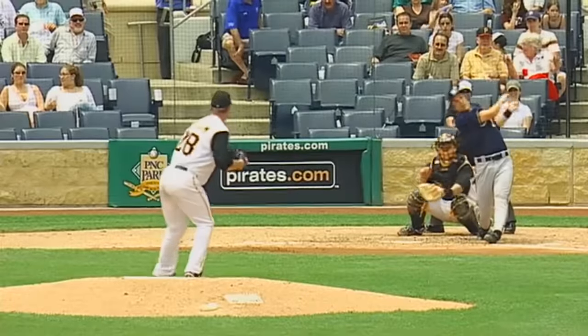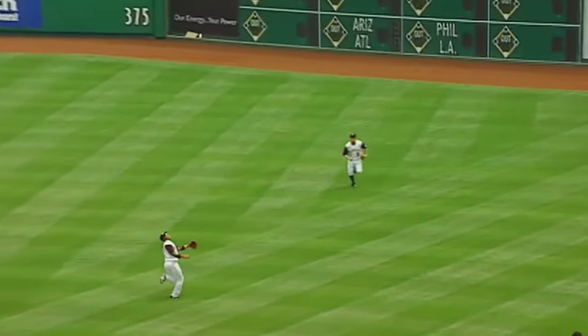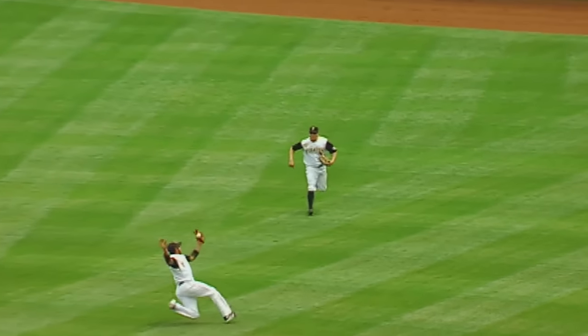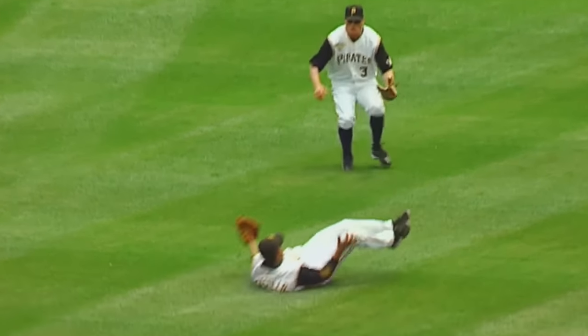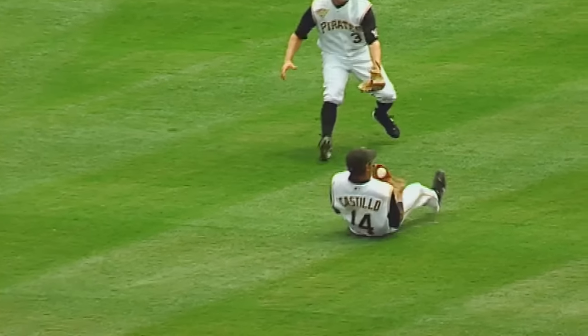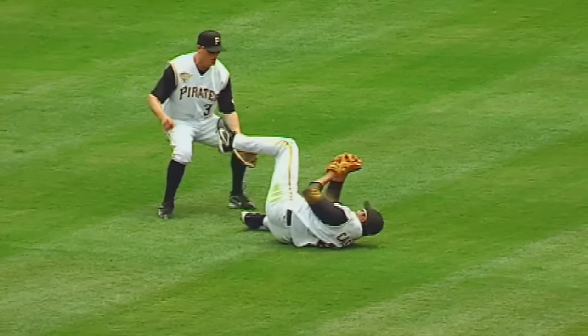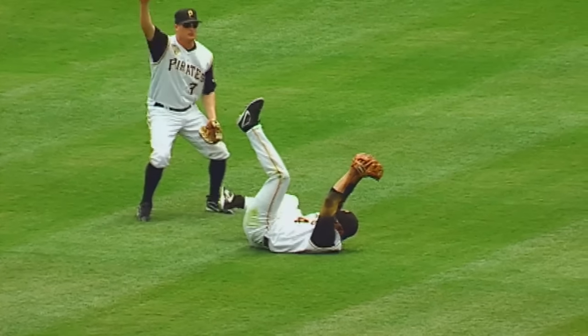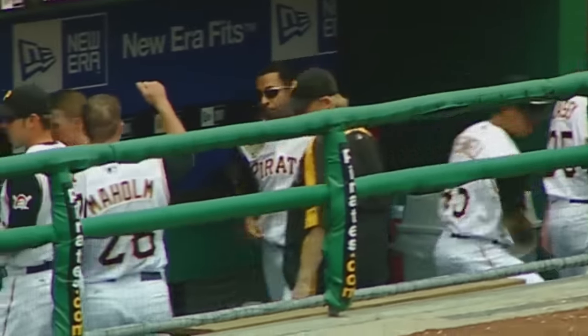You'll see that time and again — unbelievable play. How did he hold on to that one? Well, he kept his body on the grass and kept the ball bouncing along on the body, and then finally trapped it with a glove. Never did let the ball get down to the grass — that ball never hit the grass. He kept his body from letting that happen. Great, great play — fun play to watch.